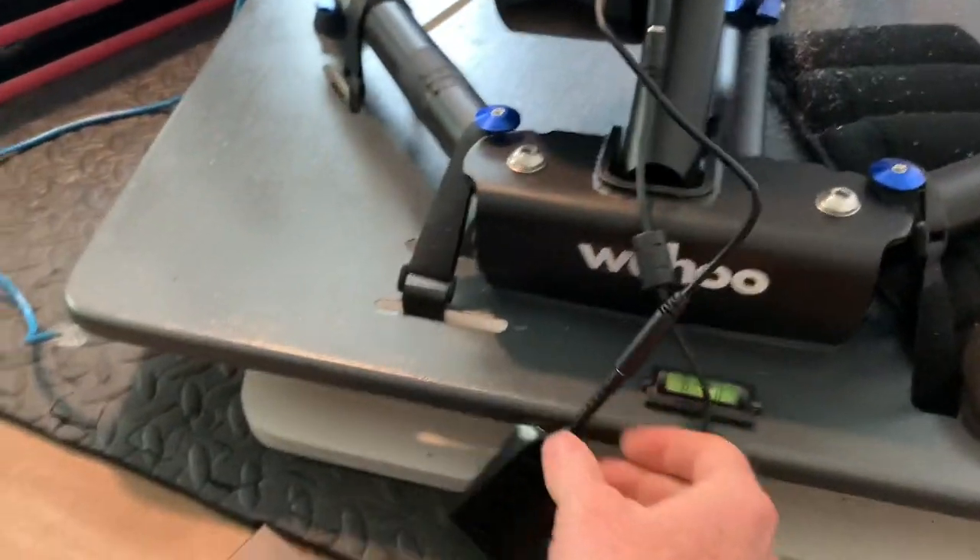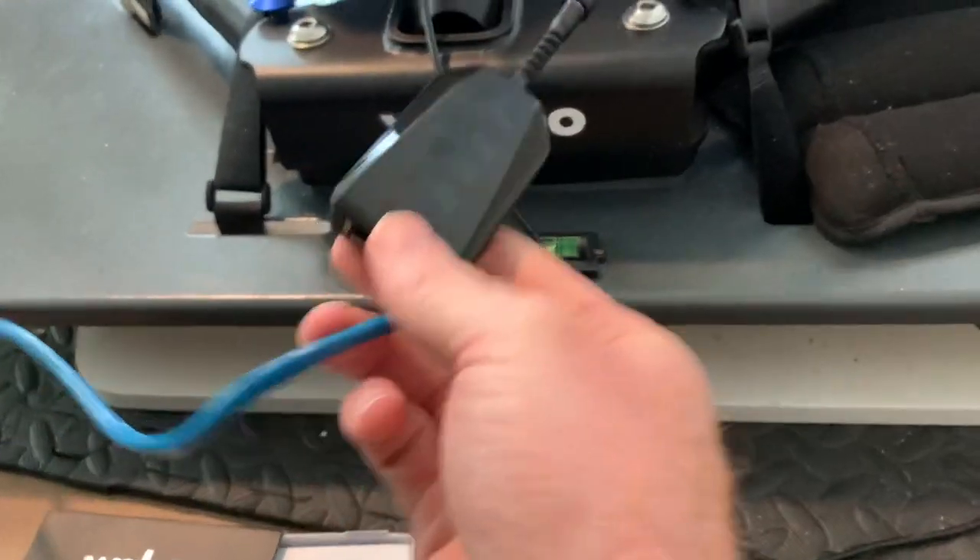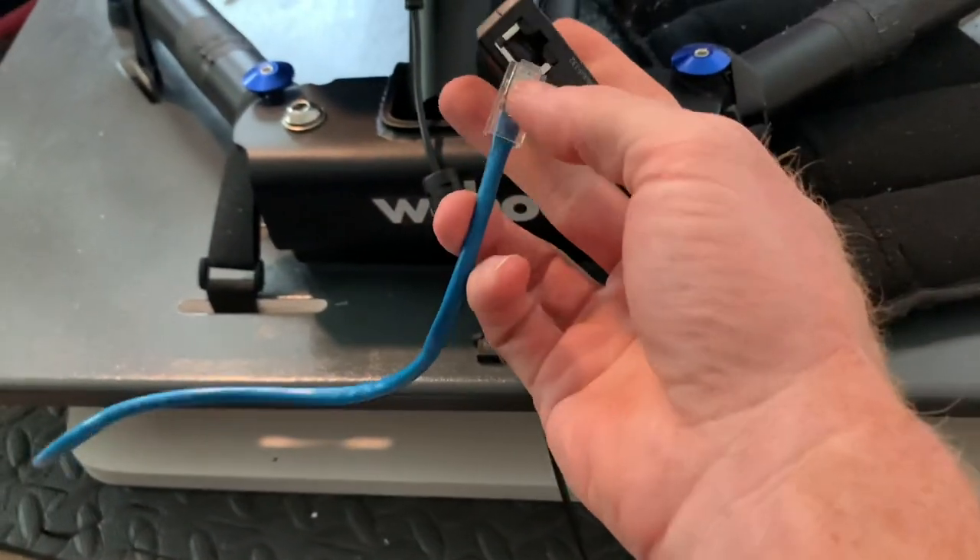And lastly, you plug your Ethernet cable in there.